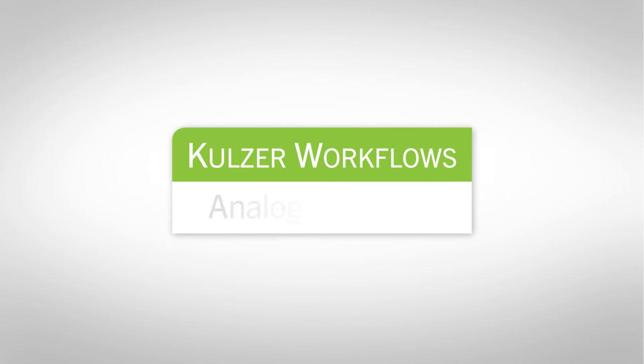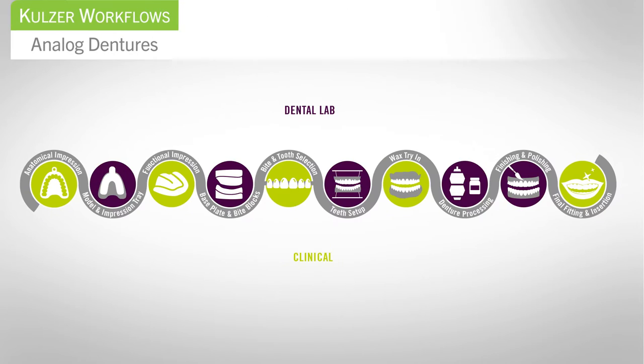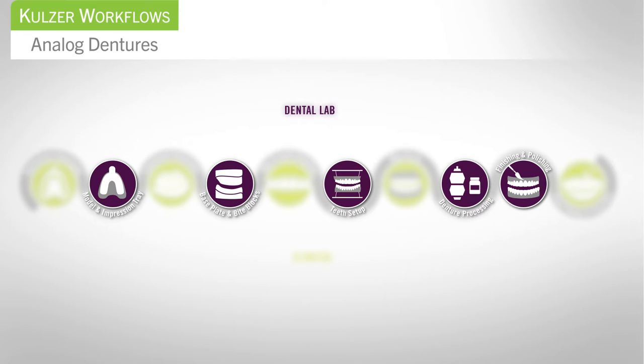Introducing the Kohlzer Workflow for Analog Dentures. The Kohlzer Workflow for Analog Dentures is a seamless process that facilitates collaboration between the dentist and the dental lab, and features products that work together to improve efficiencies and reduce chair time.